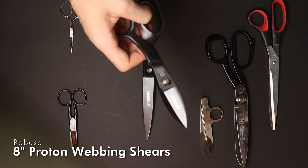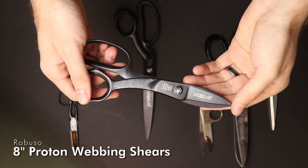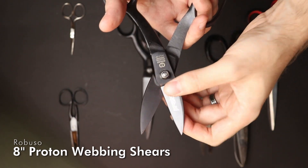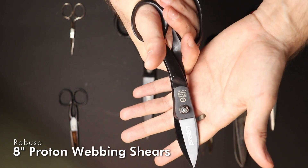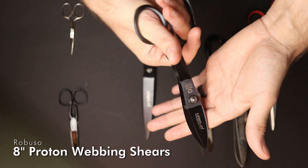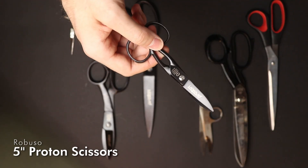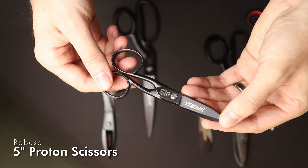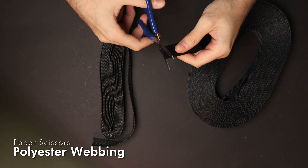These shears are special for webbing. They have a very short blade and a very long handle so you can apply very much force on your cutting. For smaller applications there is also a smaller one available — they sent me this one as well.